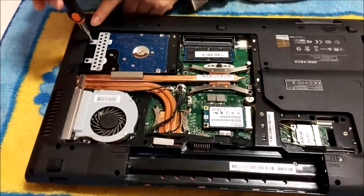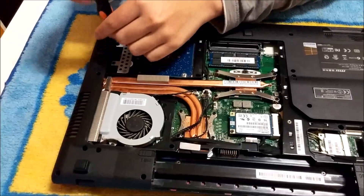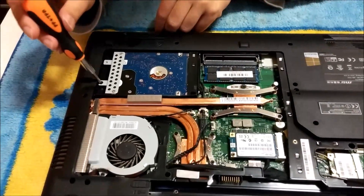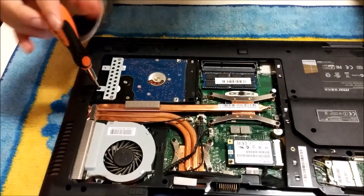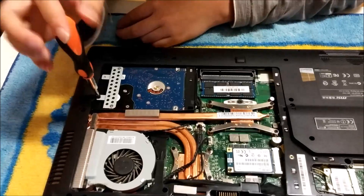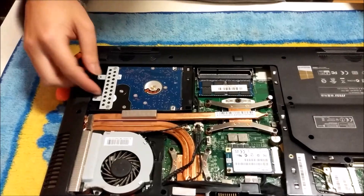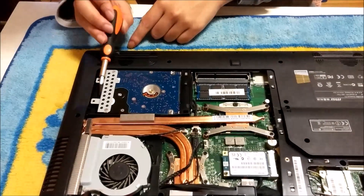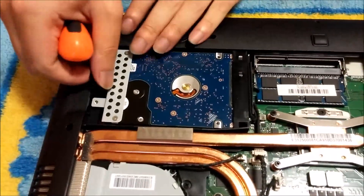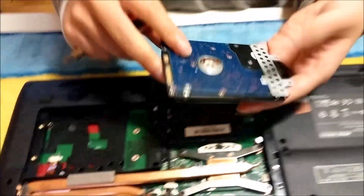Now we're going to remove the hard drive. There's two screws holding the hard drive down. There's a plastic tab for you to pull the hard drive out — it's normally tucked under. So you have to pull it out and tilt up slightly to remove the hard drive.